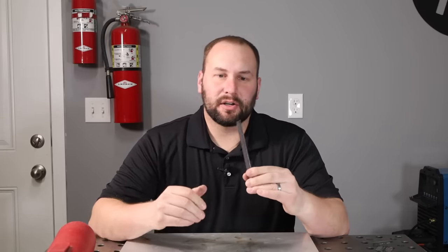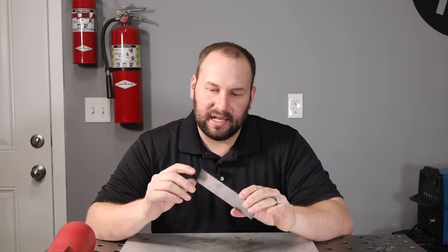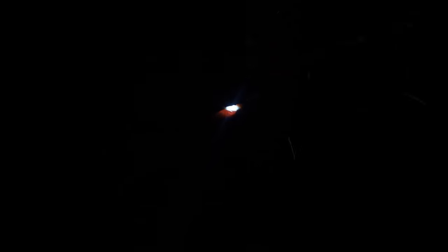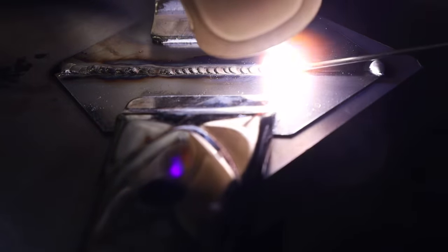Let's get on the same page about what we mean by thin material. I'm not talking about three millimeter or one-eighth inch thick plate — this is just fine for stick welding, no special treatment needed. I'd recommend stick welding for this thickness on up. Now, because I don't want to mislead anybody, let me be clear: for thinner materials, MIG and TIG welding are better options. However, I have had good success stick welding one-sixteenth of an inch, which is 16 gauge or 1.5mm, using 6013 electrodes. I'll link a related video in the description.